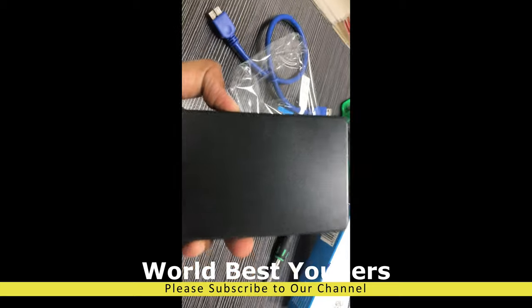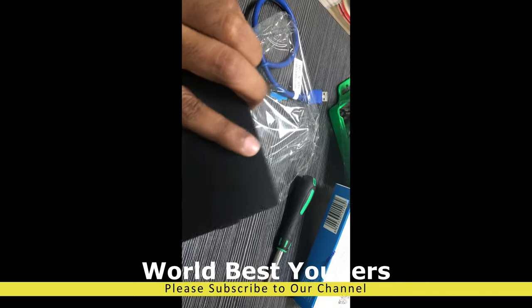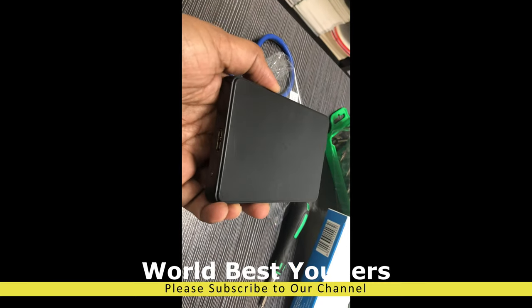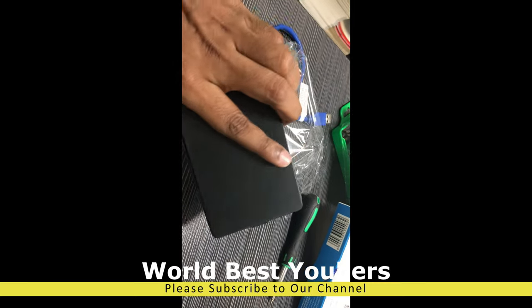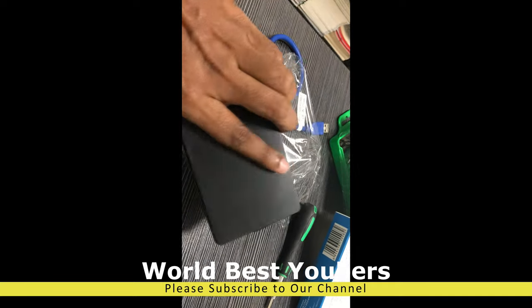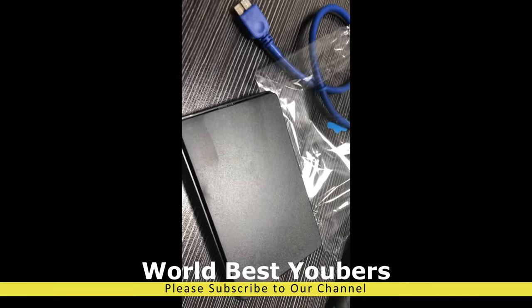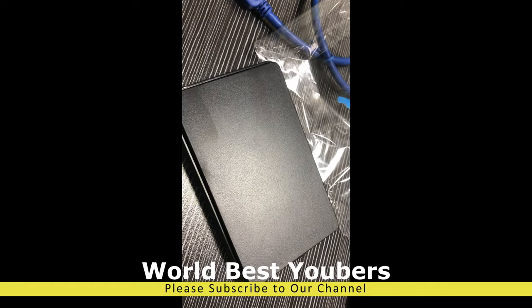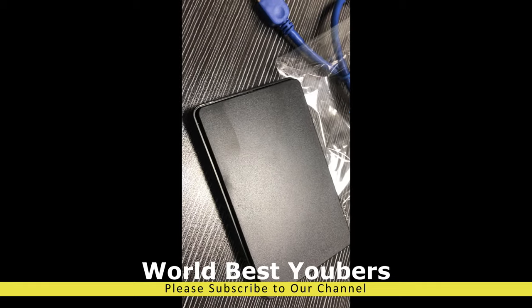Simple and easy to use external hard disk case. You can use any hard disk with a USB connection. If you have another hard disk, you can connect it and use it for backup. Thank you for watching our videos.